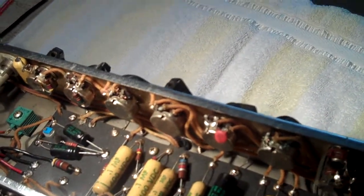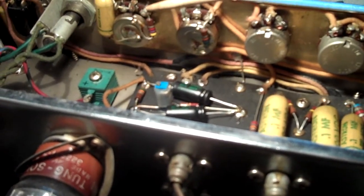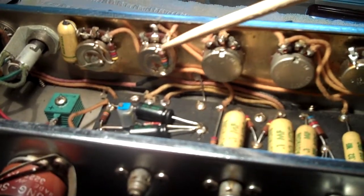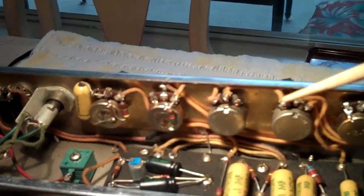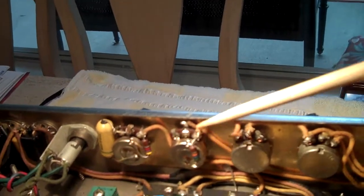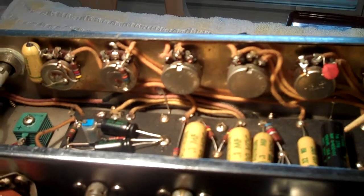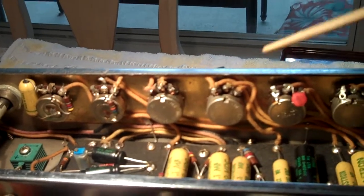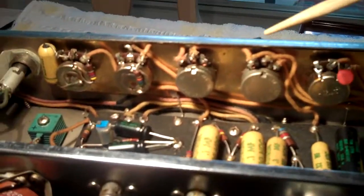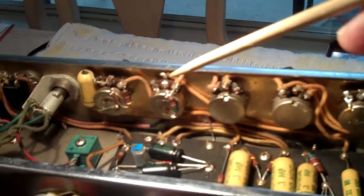There aren't a whole bunch of differences between this amp and the schematic everybody uses, but the few little differences will make a pretty significant difference in tone. I'm actually trying to get the '59 Bassman to sound exactly like this amp, which is why I'm doing these other videos. I'm going to convert the '59 to incorporate the differences I found — though I think someone previously changed it back to match the schematic and actually messed it up.